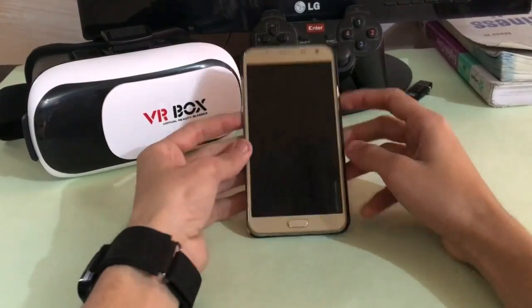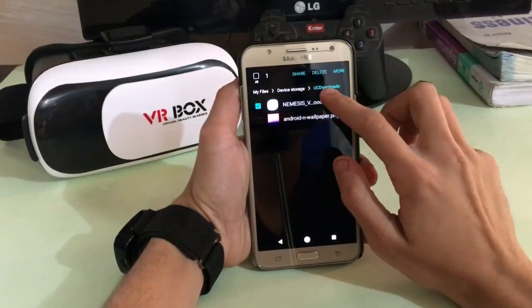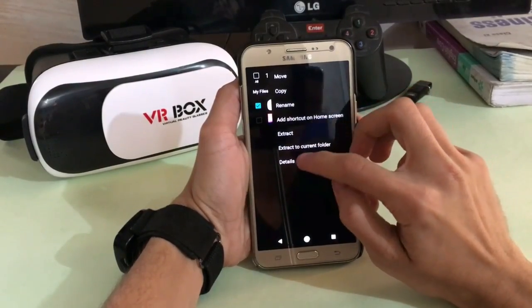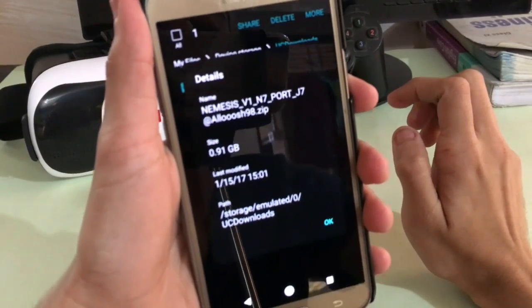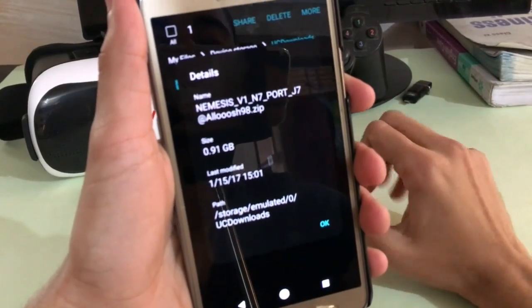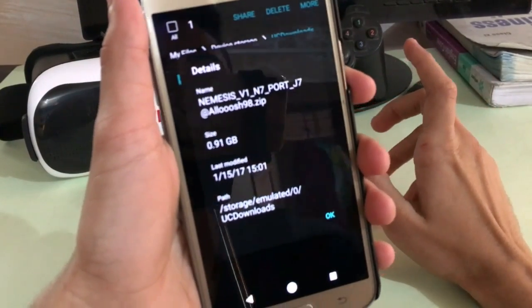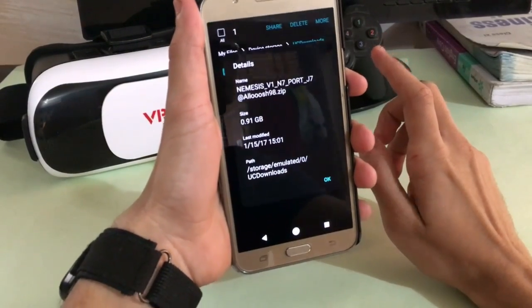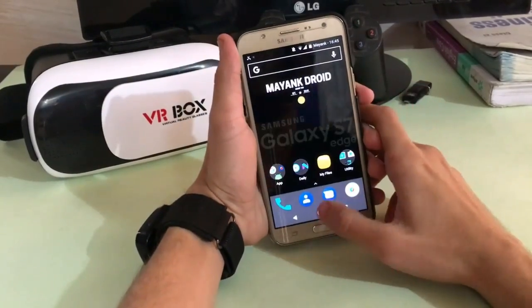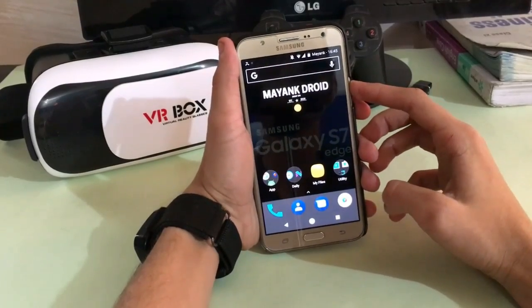Here is the phone. Let me just unlock. So here you see Nemesis ROM version 1, N7 port — full N7 port — and it is made by Alush. It was about 0.91 GB. So let's quickly boot into recovery to install this.